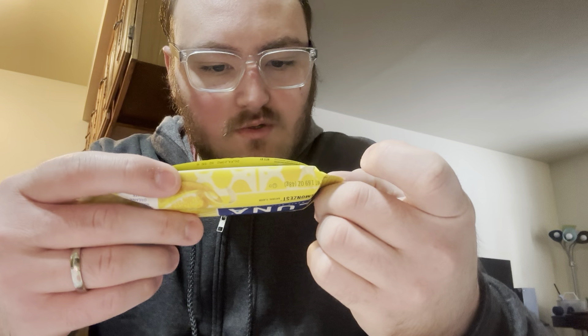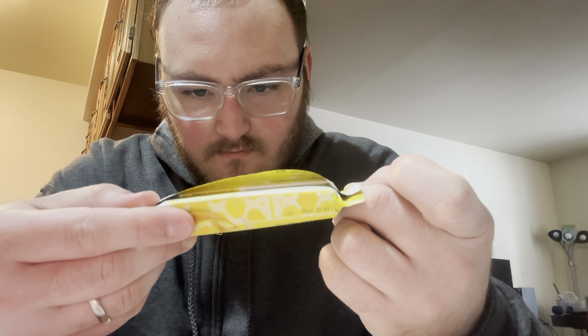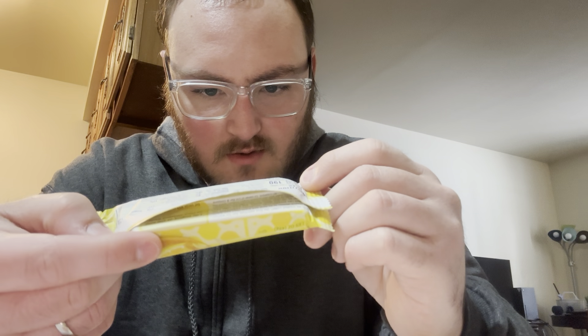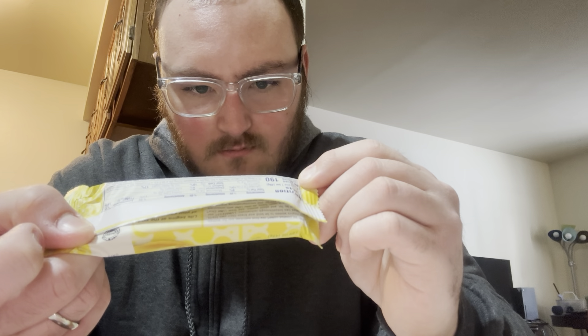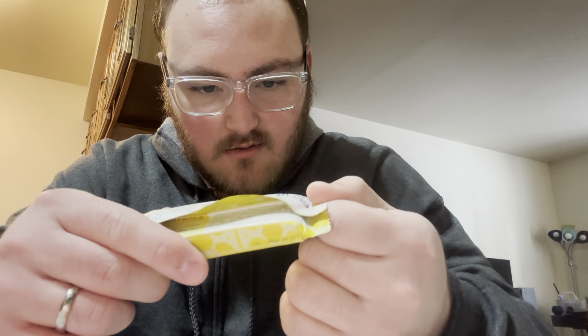Ingredients include rolled oats, sunflower oil, canola oil, lemon juice, and sea salt. May contain peanuts, nuts, and milk. Interesting, to say the least.